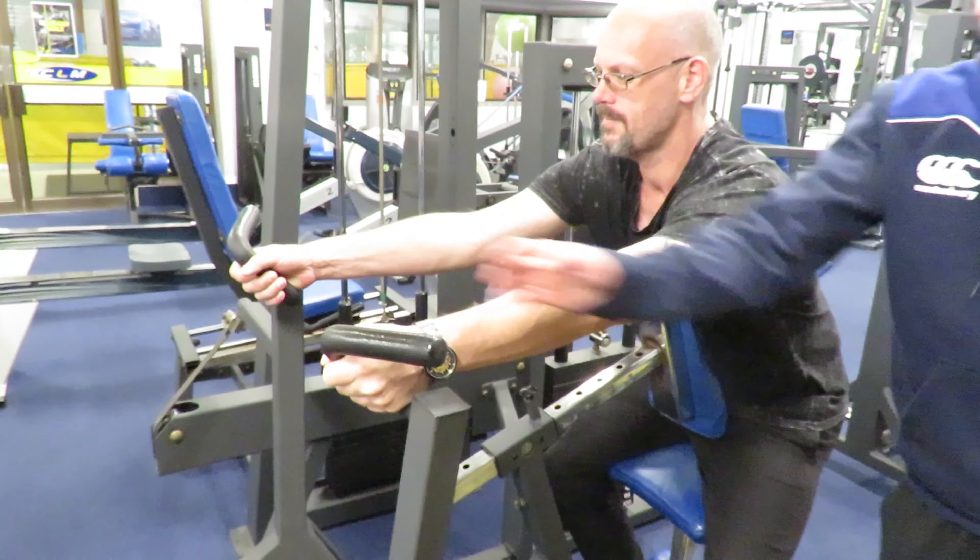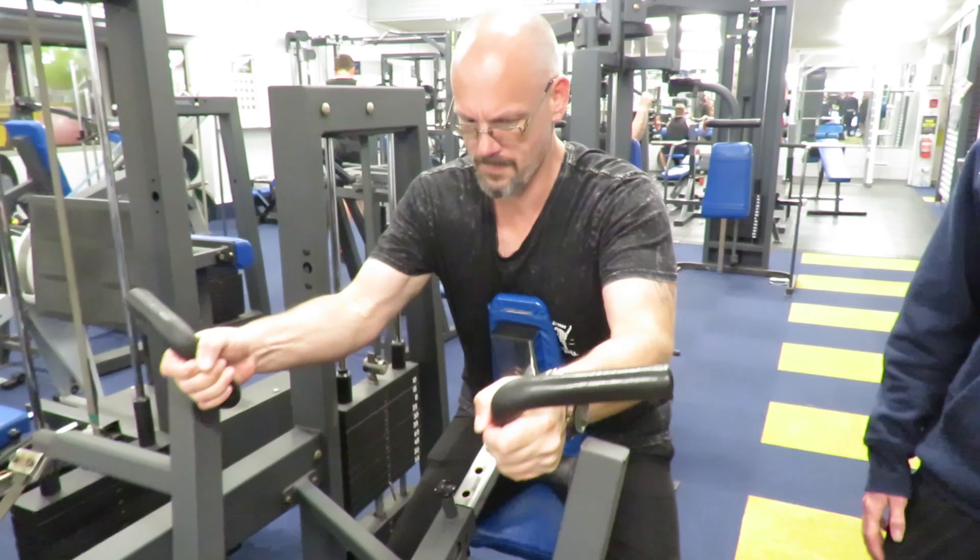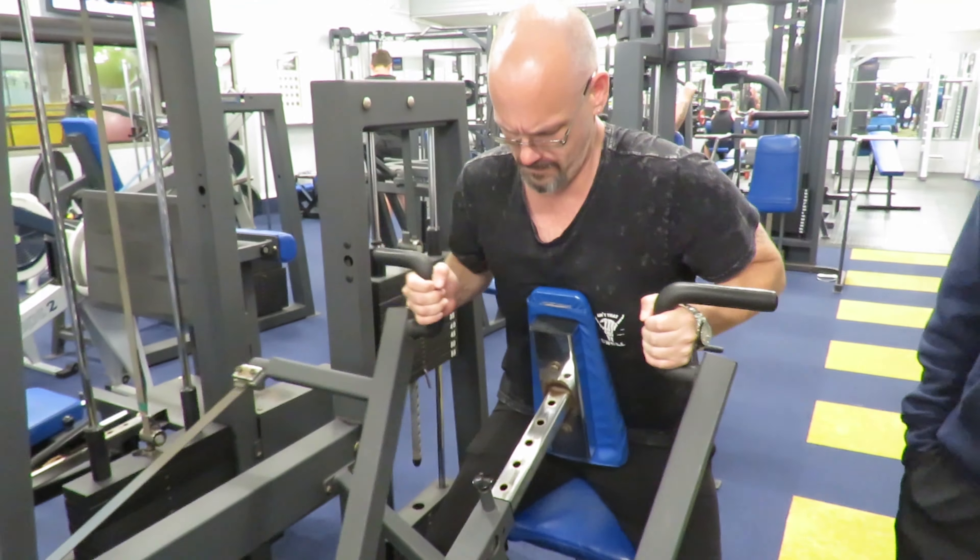You can use either grip, and then you just want to start pulling it towards yourself, making sure to really squeeze those shoulders together, and feel it in those back muscles.